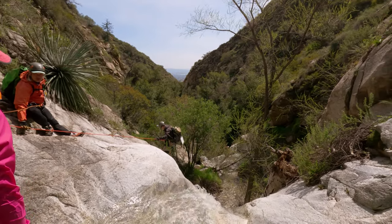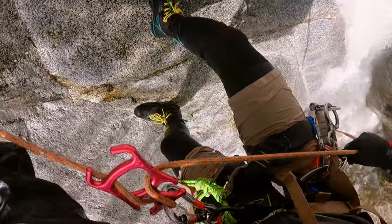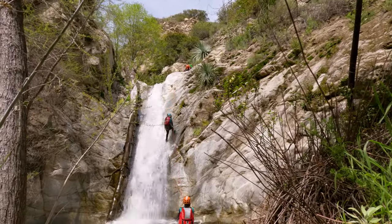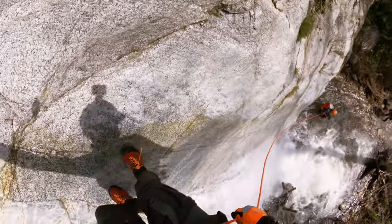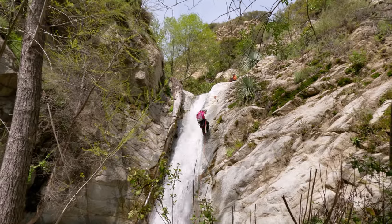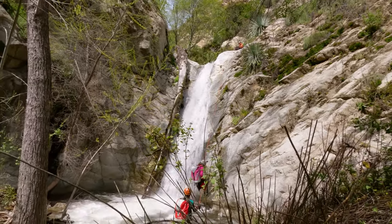From there we moved on to rappel number four. Coming in at around 45 feet, this is the second tallest rappel in the canyon. This one is very similar to rappel number one in that you can stay out of the water course by rappelling down the side of the waterfall, and it also has a fallen tree on the left side. This rappel finishes off by dropping you into a pool that's either thigh or waist deep.